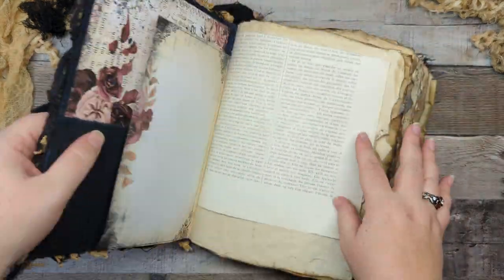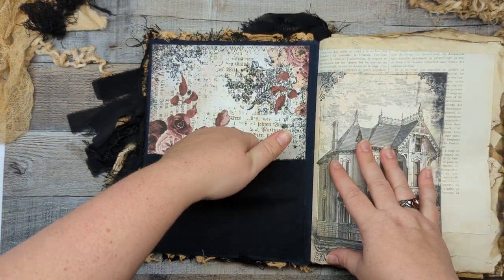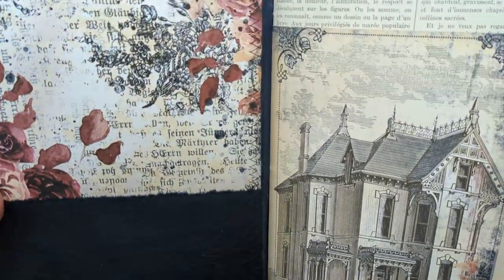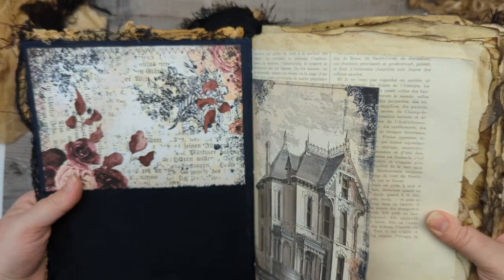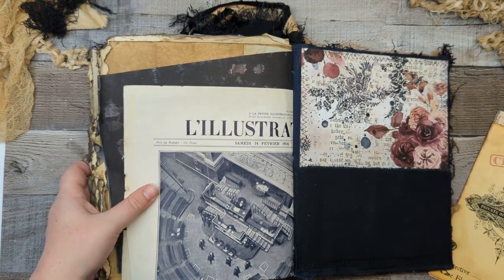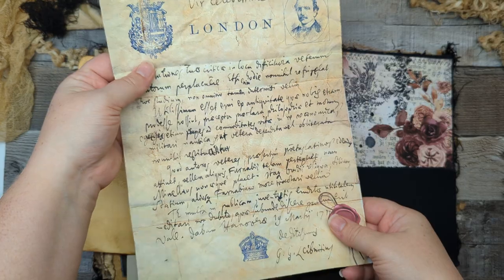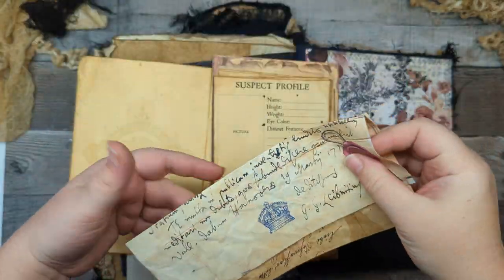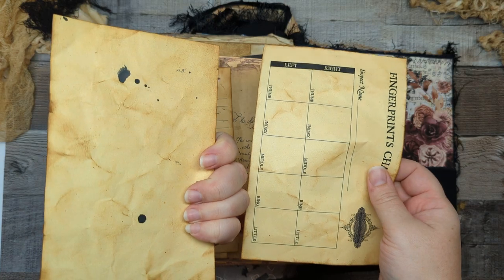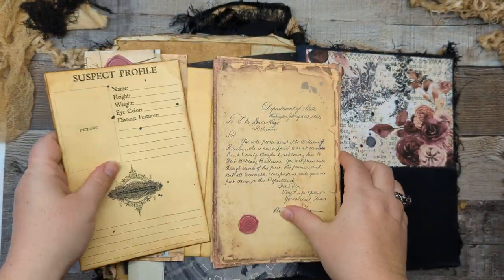That should be it for the cover — it'll be a pretty quick video since it's not all decorated. The inside has full-size pages and black fabric pockets, and you can see that dark midnight blue fabric inside there. We've got some mystery goodies that I was going to use as I journaled, and those will be included: a fun vintage letter, a suspect profile, a clues chart — all grunged up and made to look vintage.